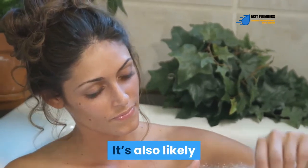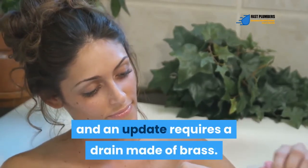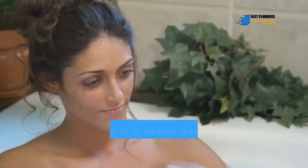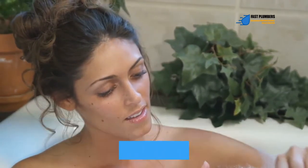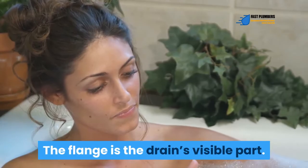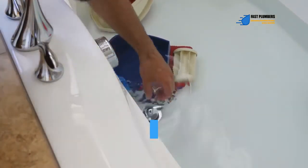Maybe you're planning to upgrade the drain stopper with a better one. It's also likely that the current design of your drain is made of chrome and an update requires a drain made of brass. Whichever the case, replacing a tub drain demands the removal of the drain flange — the drain's visible part.